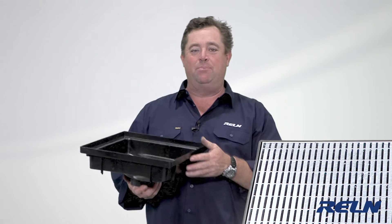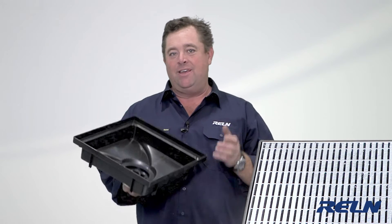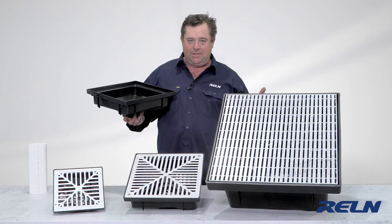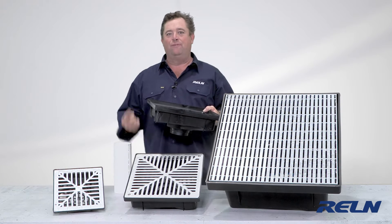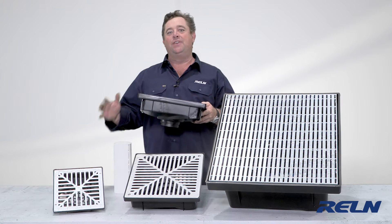Now, these guys aren't used as much as I thought they would be compared to the deeper boxes, but there are a couple of features about them that make them very handy and easy to work with. The fact that they're shallow means less excavation, easier to install, but it also means you can run your stormwater and put verticals in anywhere you like, and you don't have to set your heights until the end of the job.